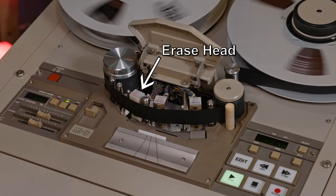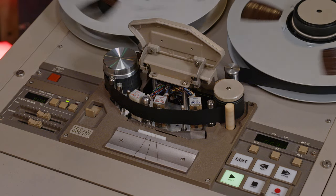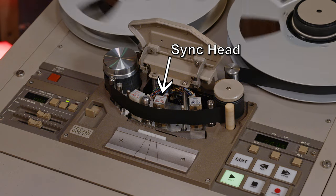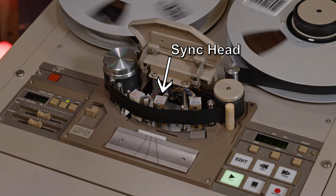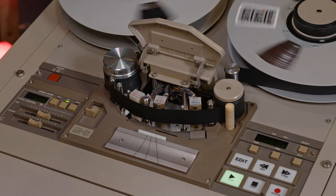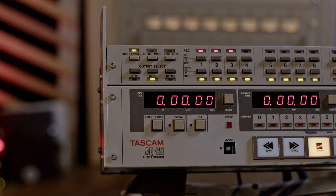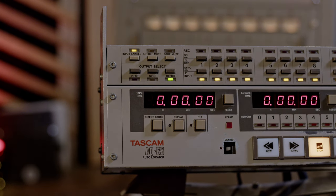The first head is the erase head, which will erase anything on the section of tape that you're about to record on using the record head. Also called the sync head, because of its ability to play back pre-recorded material at the same time that you're recording new stuff. But the dual purpose of this head causes it to have lower quality when listening back to what you recorded. That's why we have the playback head, also known as the repro head. After you were done recording, you would switch from sync mode to repro mode for mixing.